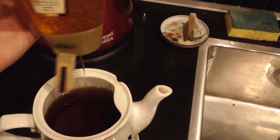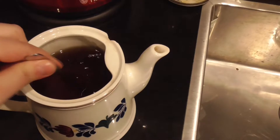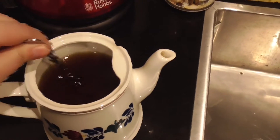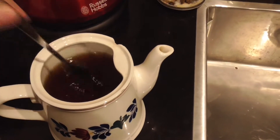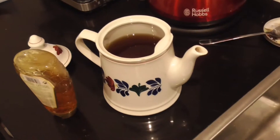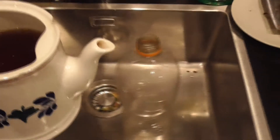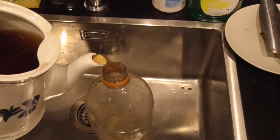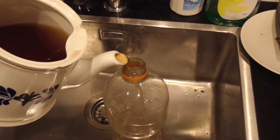Let me squeeze some honey in and give it a good stir. Then we're going to pour it. Remember that I'm going to make a mess with it because I'm doing it with one hand, and the tea is still kind of hot. Just pour it all in.